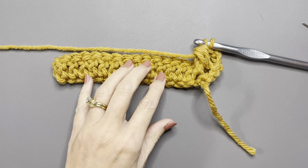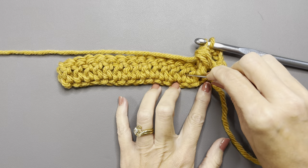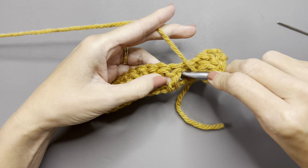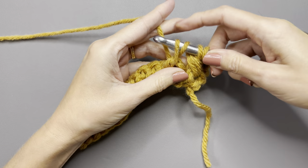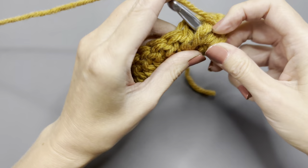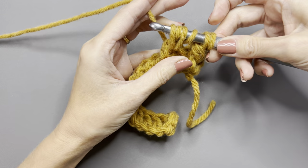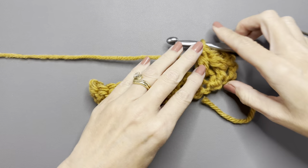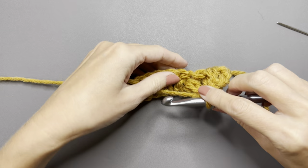For the next stitch, go under the double crochet from the row below, but skip one and go into the next one. Yarn over, go under that double crochet from the row before, yarn over, pull up a loop — four loops on your hook. Yarn over, go under the same stitch, pull up a loop — six loops on your hook. Yarn over, go through four loops, leaving three loops, then yarn over and pull through all three. There's your first leaf hopper stitch — very pretty.